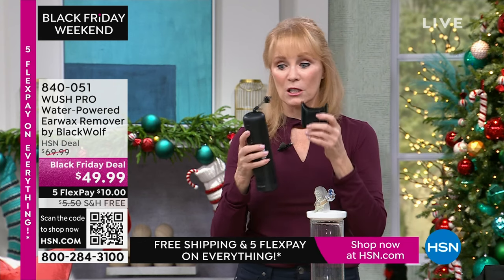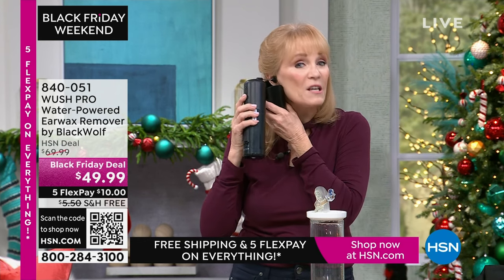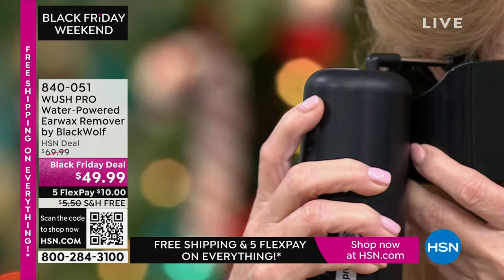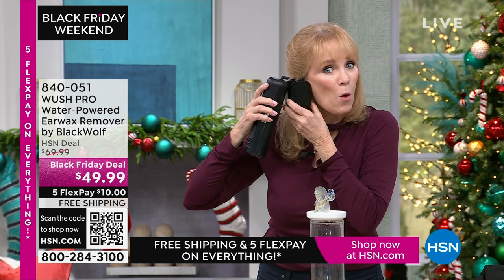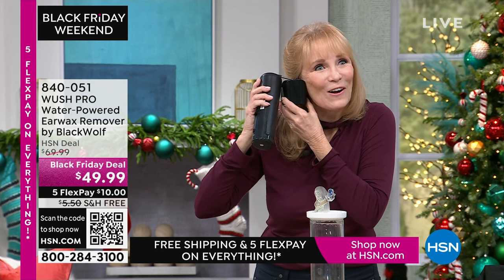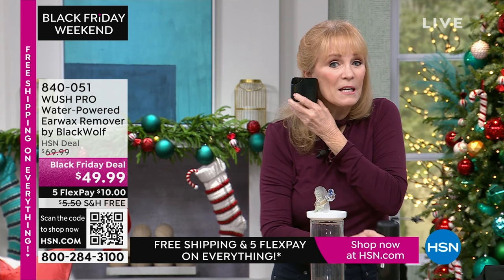You'd put the ear cup under your ear, put the soft silicone tip in, and turn it on. The water goes in the ear, it rinses — and remember, warm water because we're warm-blooded. I can feel the three streams; I tip it to get it all over, then shut it off. I'll show you the water that came out — it went into the ear cup we included. I won't have any wax in here because I own it and use it, but that's what will happen for you.